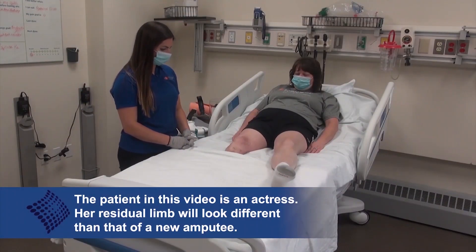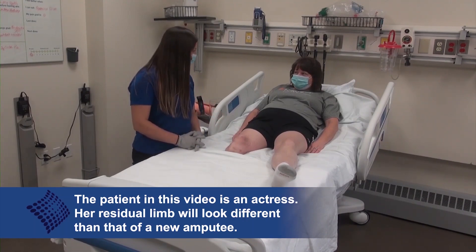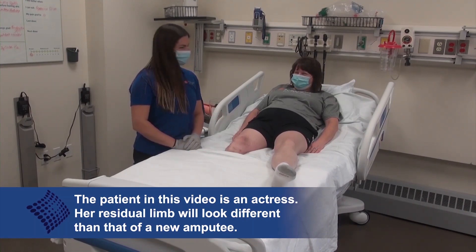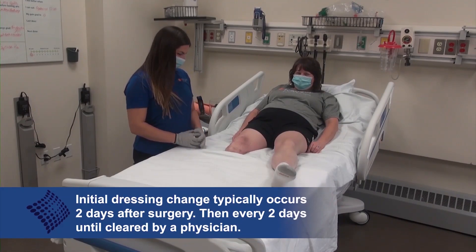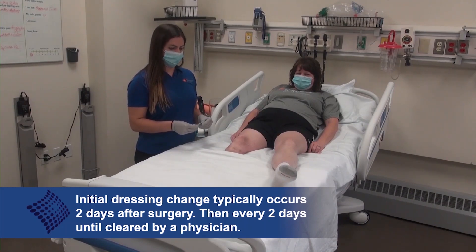As stated, the first dressing change of the incision site of the amputation occurs two days following surgery, but can differ based on the physician or special cases, as each amputation and patient is different. Following the initial dressing change, these occur most often every two days from then on until cleared by the surgical team.